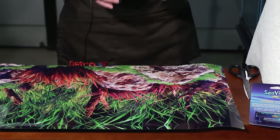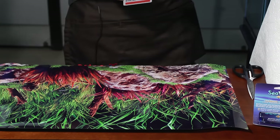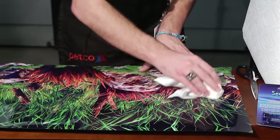Open up your SeaView and pour it right on the back of the background paper. Then take a paper towel and spread it across the whole background.